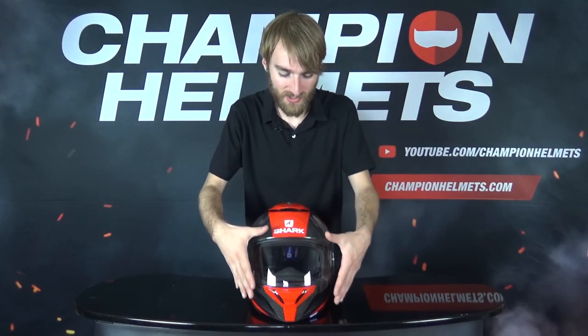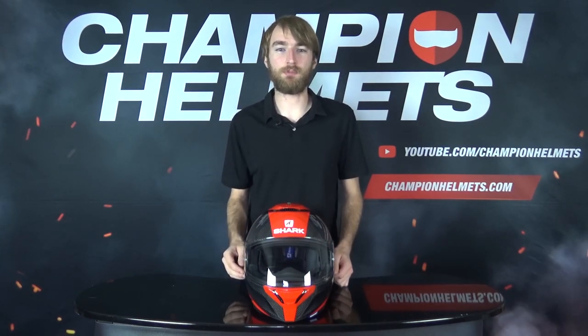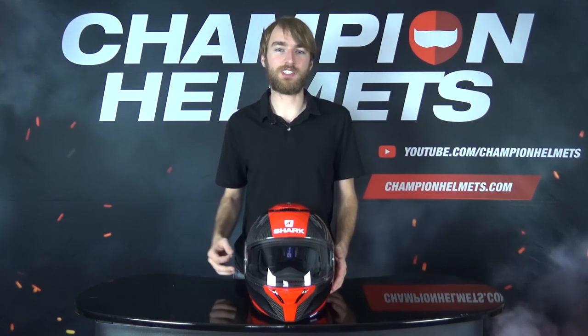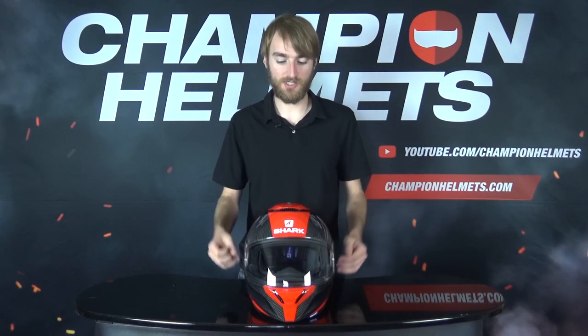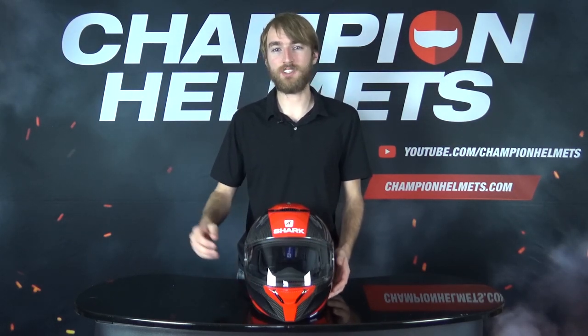The Spartan Carbon is a popular touring helmet from Shark and it features a somewhat sport-oriented design. Price wise, it comes below the Race R Pro but above the carbonless Shark Spartan at around 370 Euros or 420 US Dollars at its recommended retail price. It will be interesting to see how this mid-range touring helmet performs out on the road.